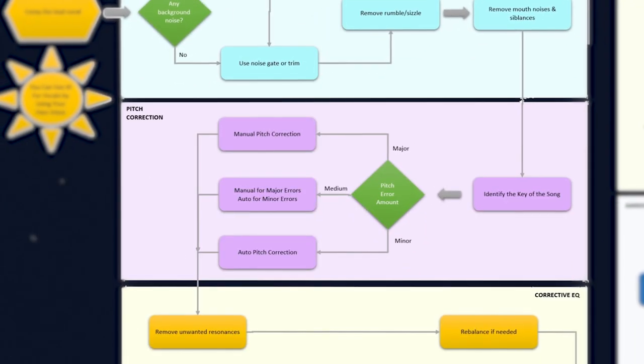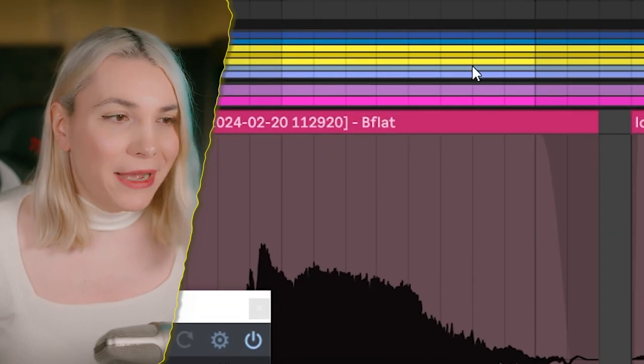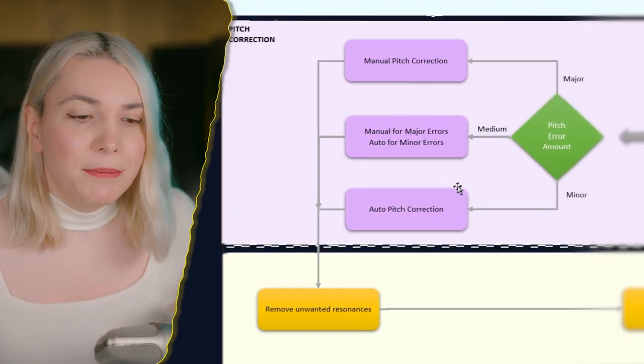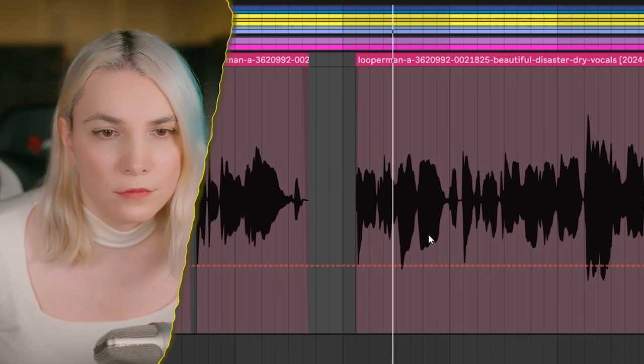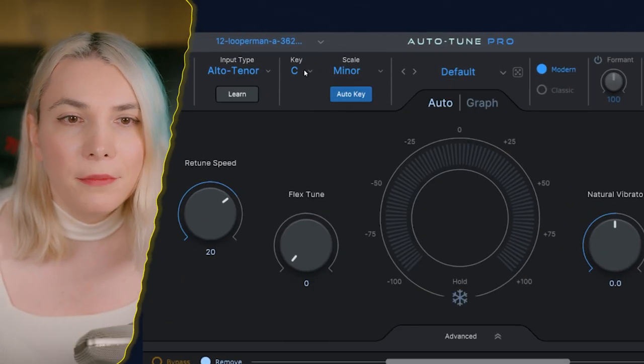Now we have a restored vocal, so the next item in the flowchart is pitch correction. If you're not working with a top-star performer you will need Auto-Tune one way or another. First, before you even start, identify the key — in this case we're in B-flat minor. You also need to assess how much pitch error is present in the vocal take, because how you correct it will depend on how much you have to fix.